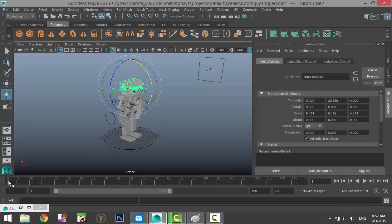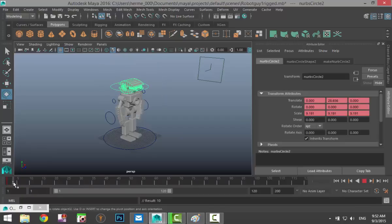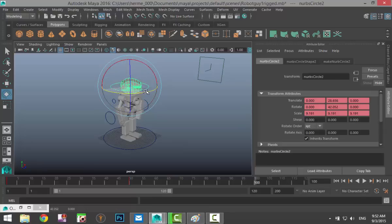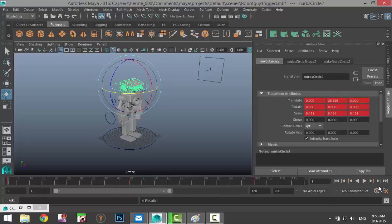We'll take the head control, go to frame 1, and hit S on the keyboard to keyframe that initial position. Then we move the slider to frame 50, pull the control over to this side — you can see the Y value changing. When happy with that position, right-click and go to Set Key. Then move to frame 100, take the control and move it the other way, right-click and Set Key. Now if we scrub through and hit Play, you can see the robot moving its head — though it's still fairly quick.